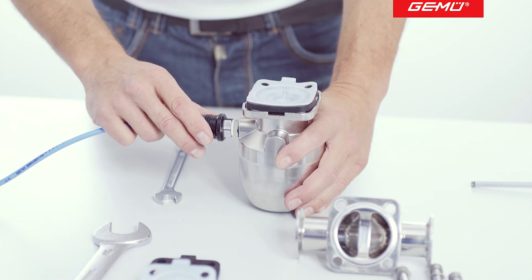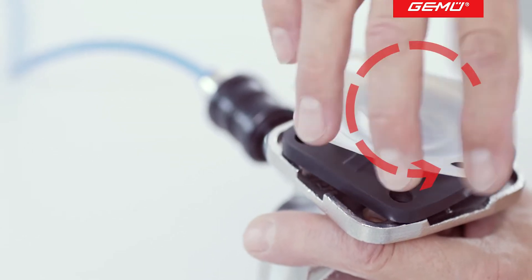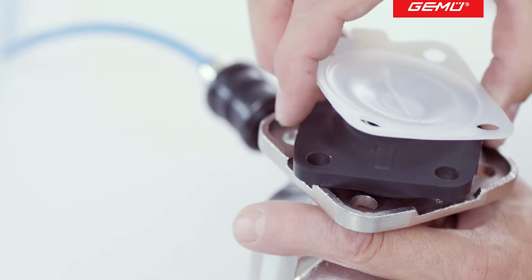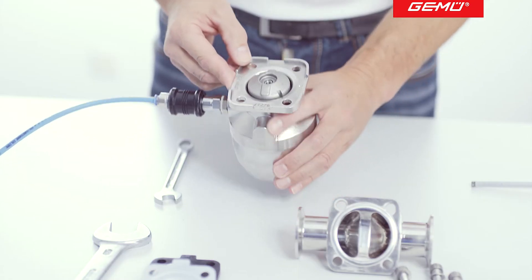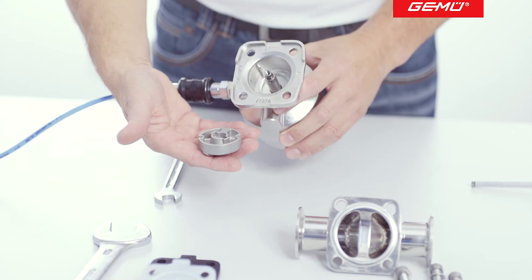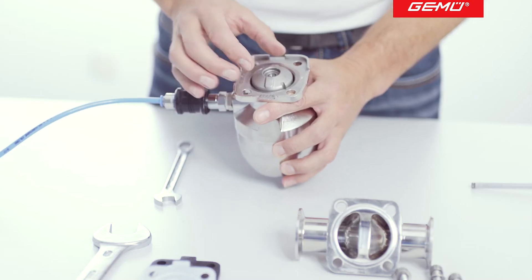Move the actuator into the closed position. Unscrew the PTFE face anti-clockwise and remove the diaphragm backing. Depending on the valve type, the compressor can be removed. When reassembling, make sure that it is inserted correctly again into the guides.